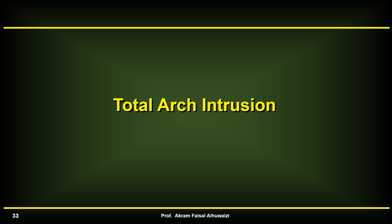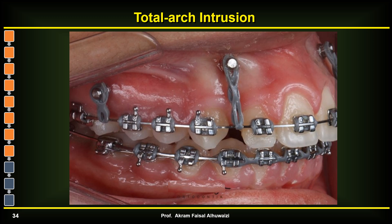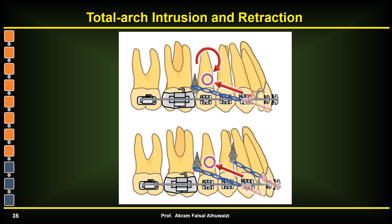The next topic is total arch intrusion, which has become increasingly common for patients with gummy smiles or increased incisal show. By intruding both the posterior and anterior teeth of the maxillary arch, you not only resolve the gummy smile but also achieve auto-rotation of the mandible, which moves forward to give less overjet, a more prominent chin, and can sometimes replace surgery. Ideally, if you want intrusion and retraction of the entire arch, you only need one force system that passes through the CR of the maxilla.